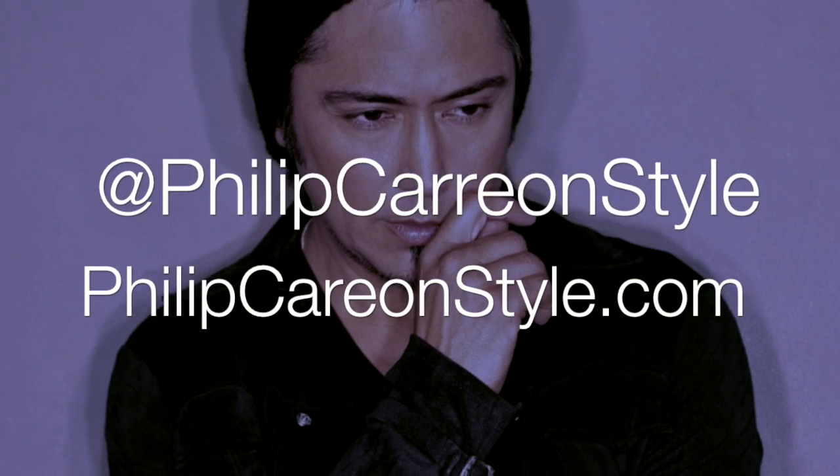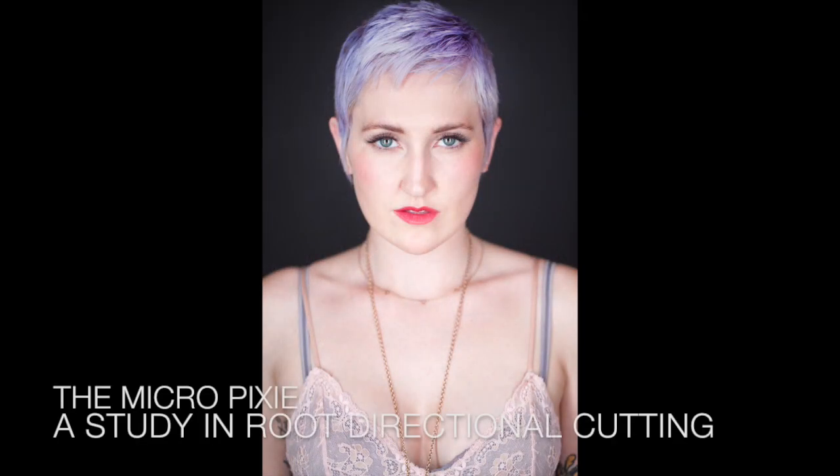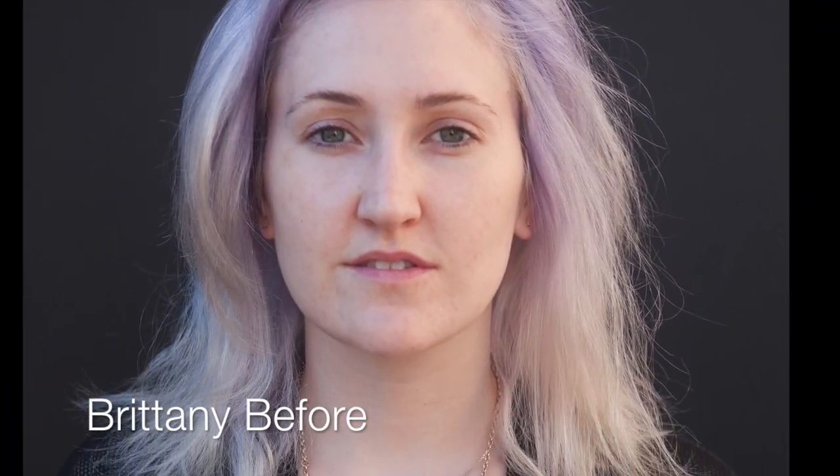Welcome to Philip Tarion's salon workshop series. This transformational lavender micro pixie is an excellent study in root directional cutting. This is Brittany's before look.